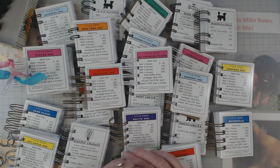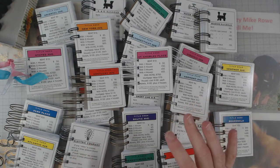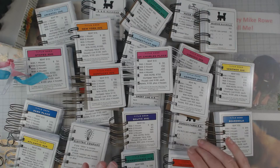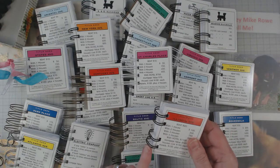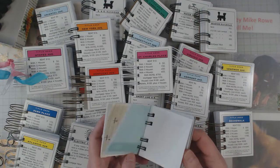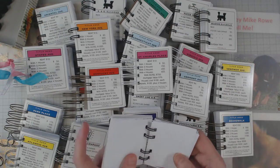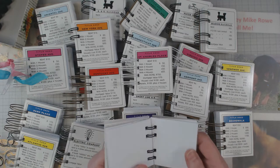Hey everyone, it's Elaine and welcome back to my channel. Today I want to show you some true using up your scraps. As you can see, I have monopoly cards and I have used them as little notebooks, so I have all kinds of miscellaneous paper in here — just all kinds, and yes, lots of it.